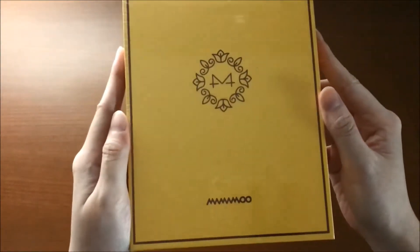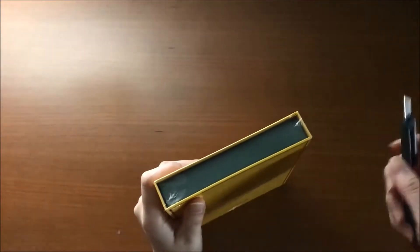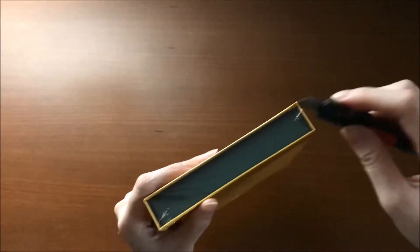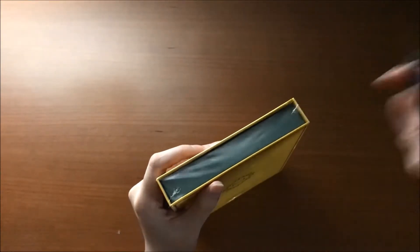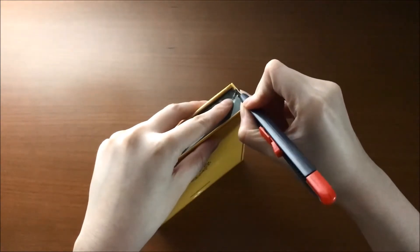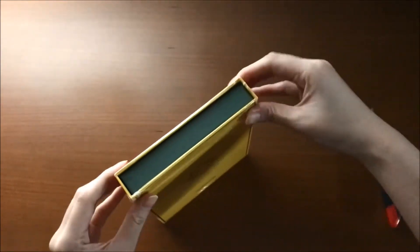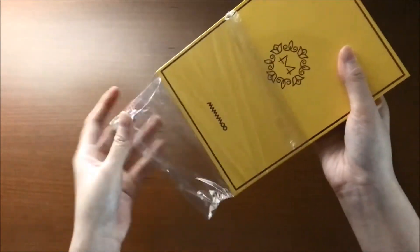So here's Mamamoo. I'll open the plastic first. Maybe a little bit. Okay, it's done.